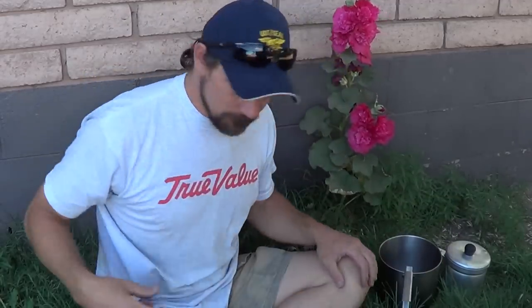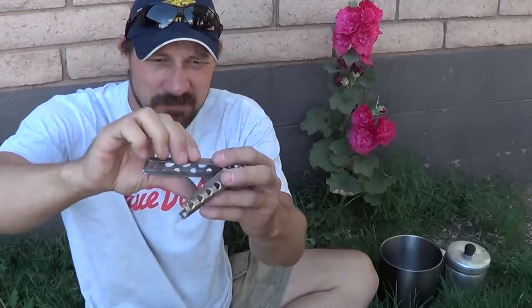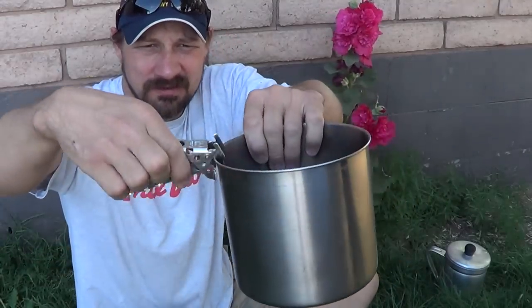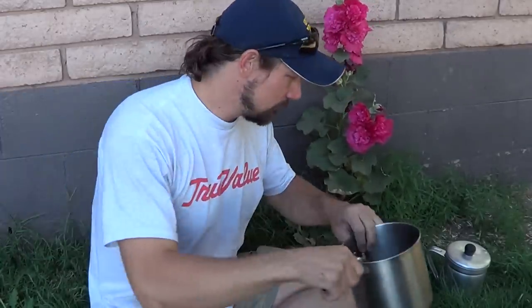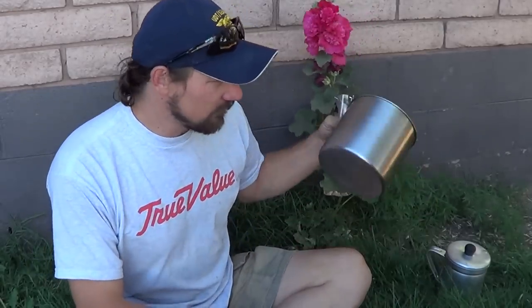I also have one made by MSR, which is probably about twelve dollars. Either way, you can pick the pot right off the fire with no problem. So that was my second option — seven dollars and forty-seven cents, just fifty cents more than the aluminum version.